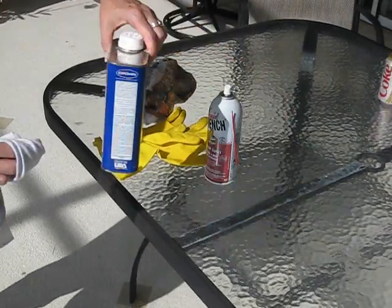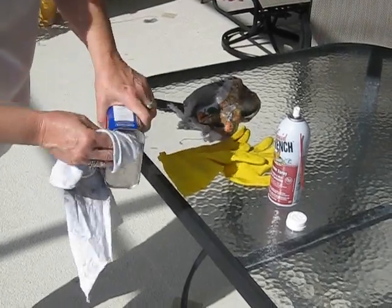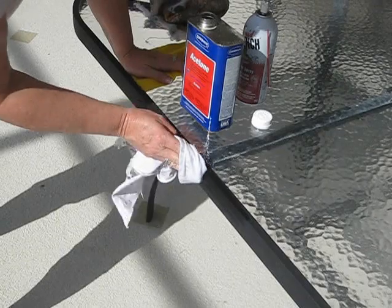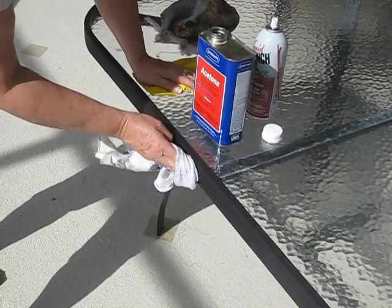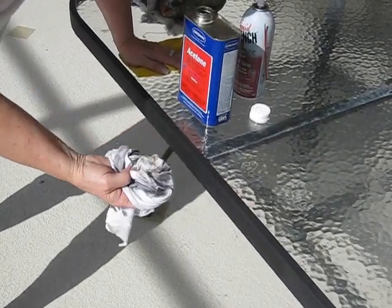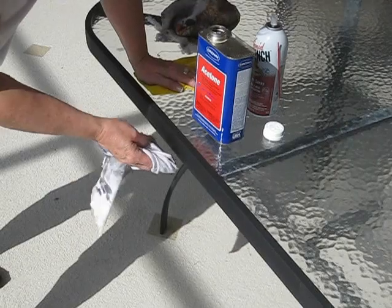The next step is to take your acetone and wipe down every part of the furniture with a thin coat of acetone, making sure that you get all the nooks and crannies. Don't push too hard because if you do, the paint does come off — you don't want to rub it down to the bare finish.